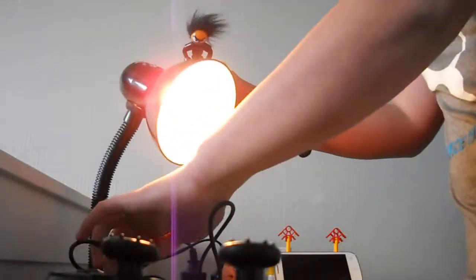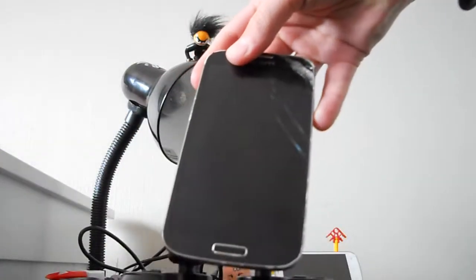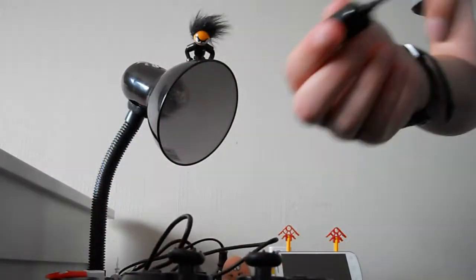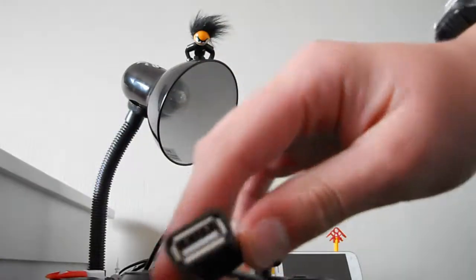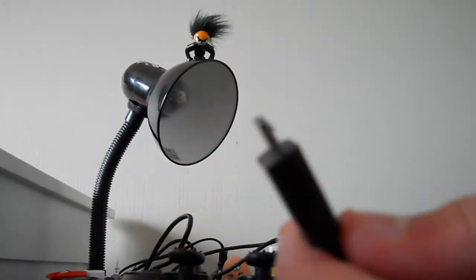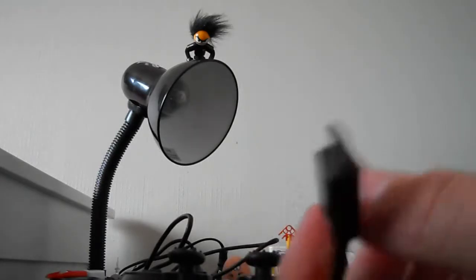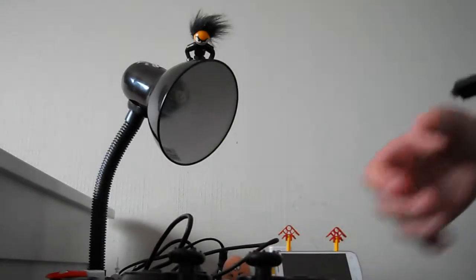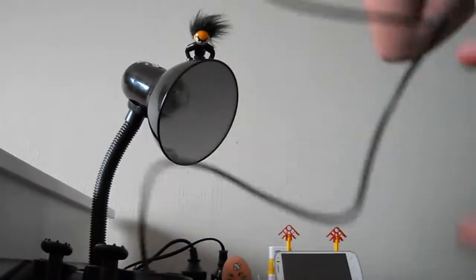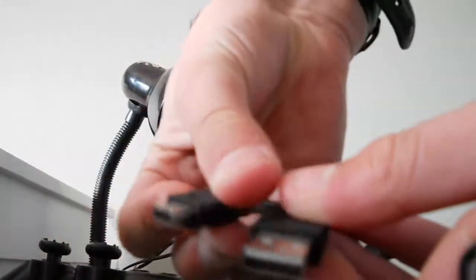You'll also need your phone and an OTG cable. It has a little USB inlet on one end and a little connector that plugs into your phone. The first step is to get your PS3 charger — as you can see, I have one here.